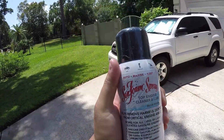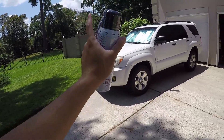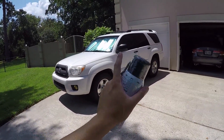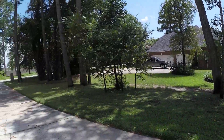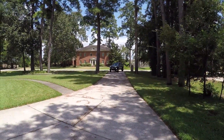Now this process will require two people because you'll need one person to spray the seafoam into the engine, and you'll need another person starting up the vehicle, revving it to 2000 RPM, and shutting it off. As I make this video right now, I am waiting for a friend to come through.